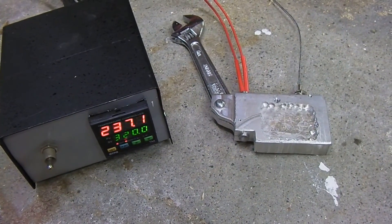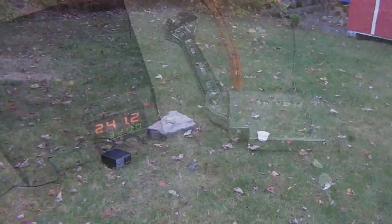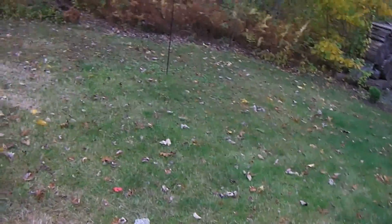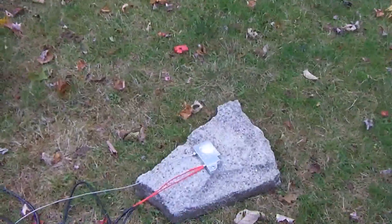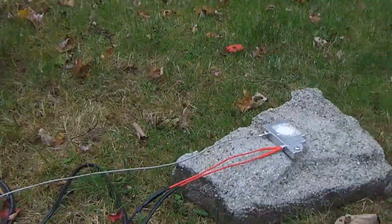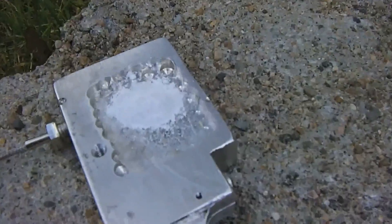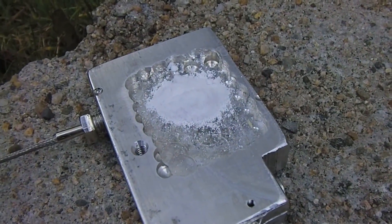Let's take it outside. I'm going to measure out a gram of oxalic acid and see if it can vaporize. I've got my respirator, gloves, and protection on, and I've measured out one gram of acid.